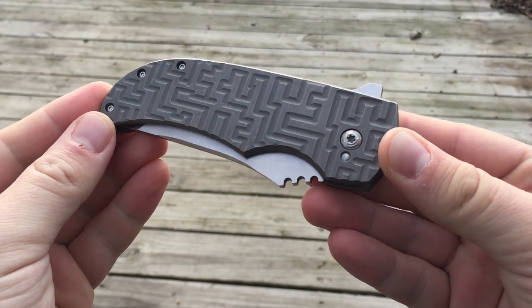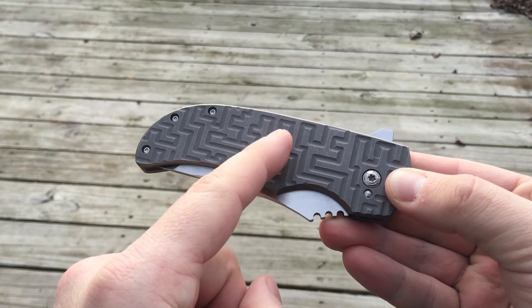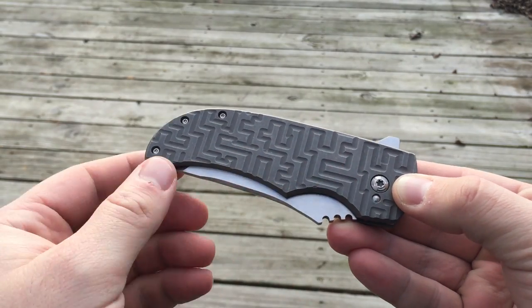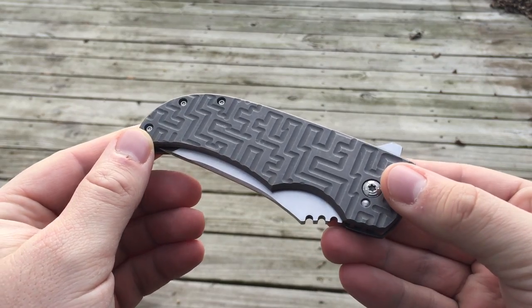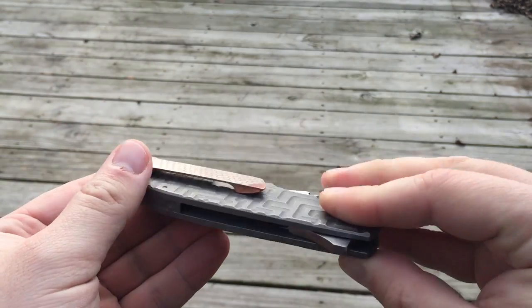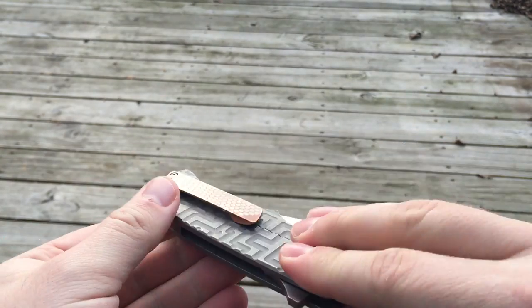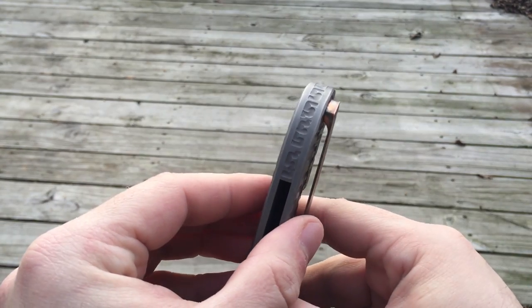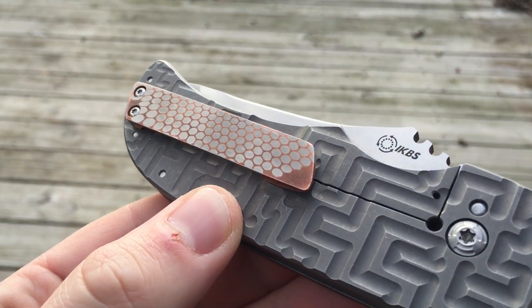He makes it in three sizes: three and a quarter inch, three and a half, and three and three quarters. You can kind of pick what you want in terms of inlays or scale treatments. This is the first one he's made in this configuration, which is double labyrinth pattern with a labyrinth backspacer and a superconductor clip.